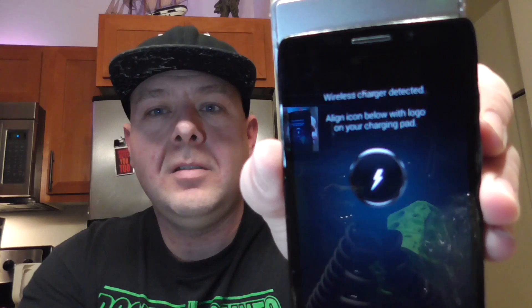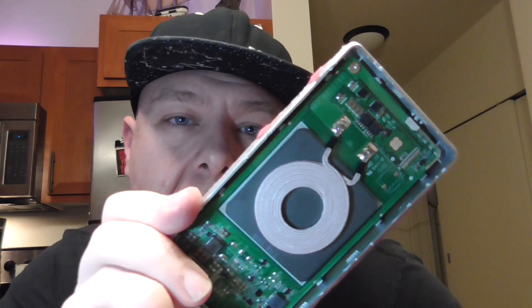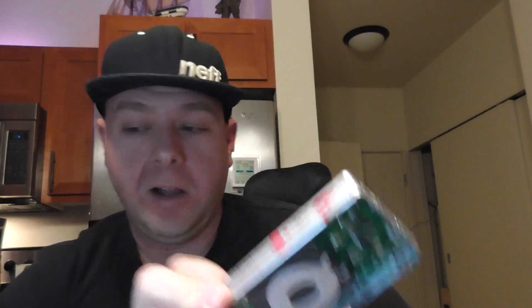The Droid Maxx on Verizon — beep — wireless charging has begun. I've actually had this apart before because I've had to repair it. I should turn it off. There's your regular charging coil.